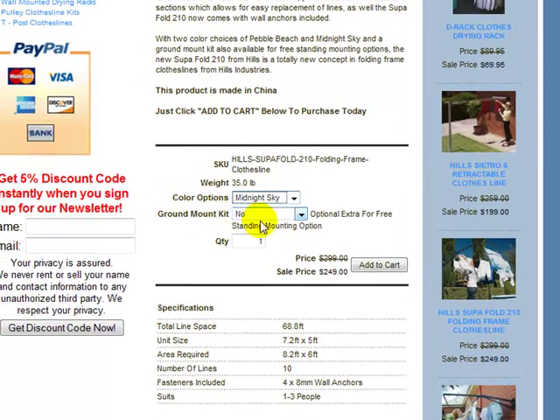You've also got your ground mount kit option as well. Click the drop down box and the ground mount kit is $207 extra. If you wish to purchase more than just one, you can simply drag your cursor over the quantity field and type in two, for example.